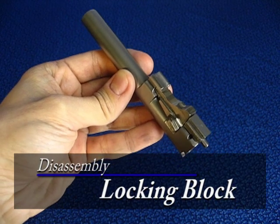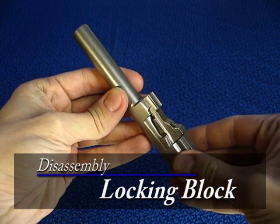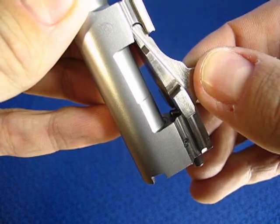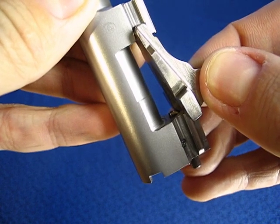To separate the locking block from the barrel, we need to keep the locking block plunger sticking out during the manipulation. Hold the barrel upright. Now wiggle out the locking block with your fingers.